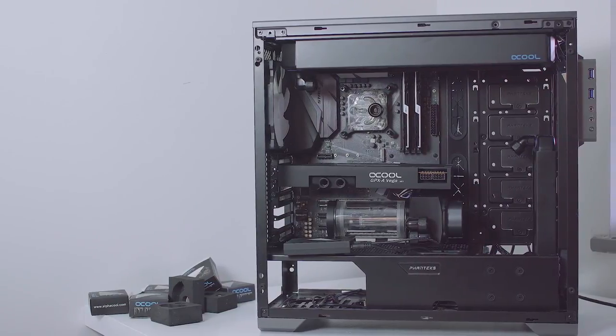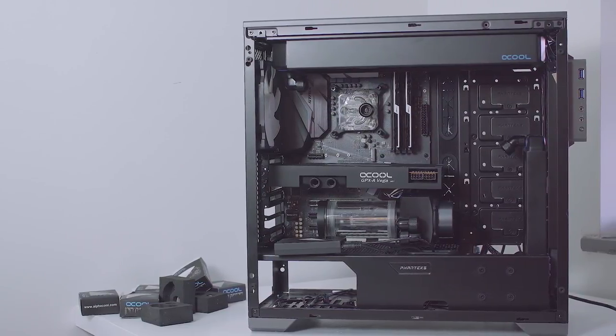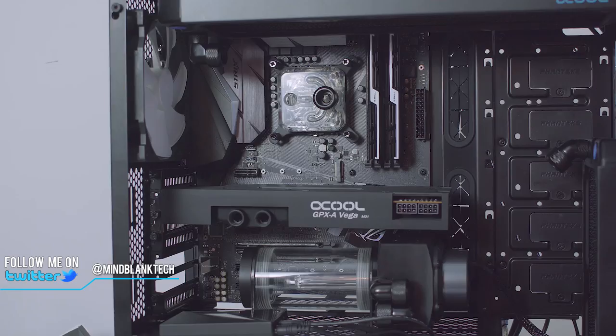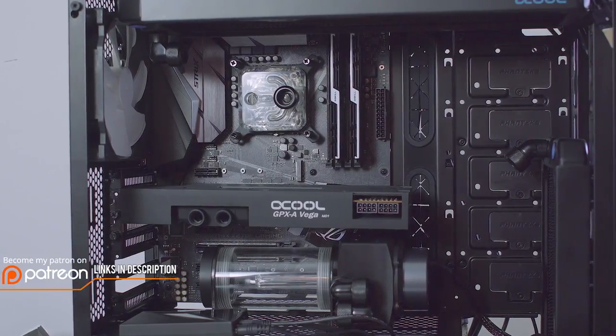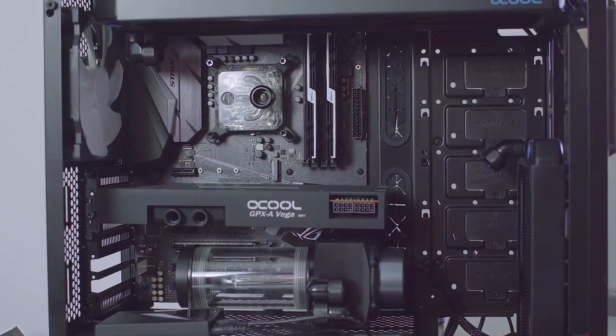How's it going everyone, this is MindBlank, welcome back to the channel. We're picking off where we last left off with the first time Hardline, the zero water cooling experience straight to hard tubing guide and build.